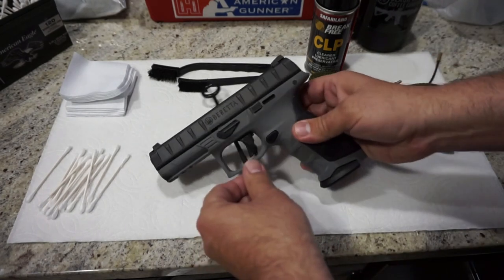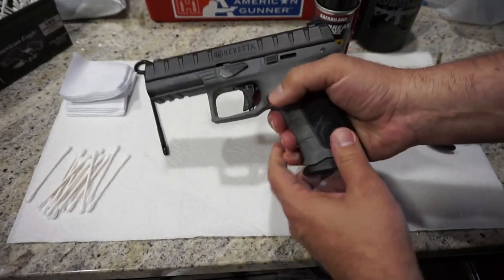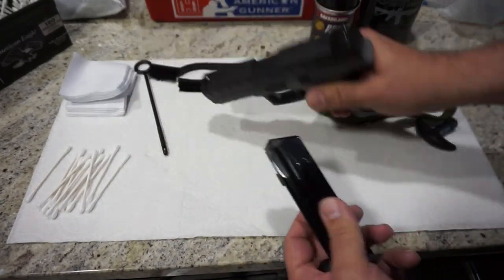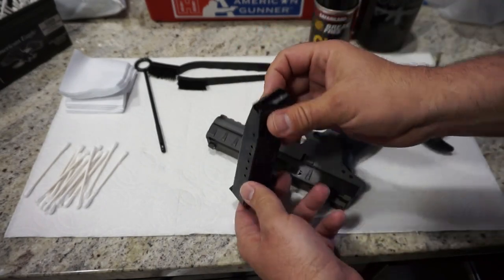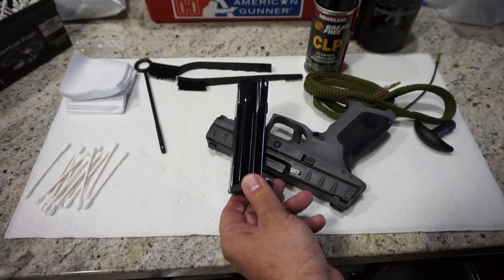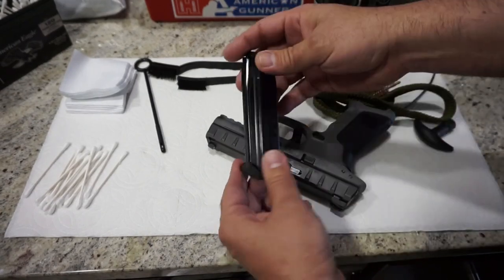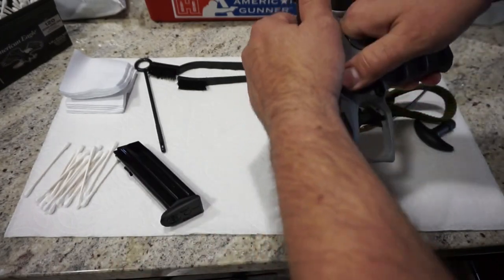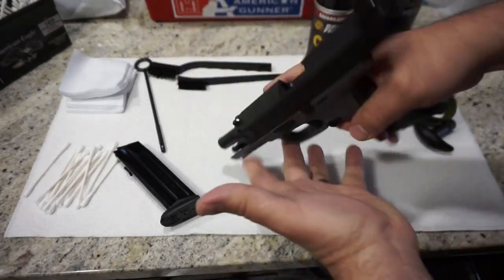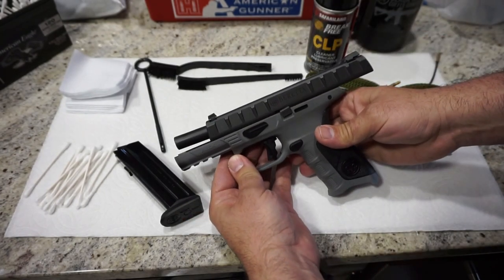The first thing you want to do is ensure that the firearm is in fact unloaded. So go ahead and press your button to detach the magazine, check the magazine out. Now we're going to wipe the magazine off — we're not going to do any disassembly of it, but it's not too difficult to do so. Go ahead and pull back on the slide and push up on your slide stop. Check the chamber, make sure that it is empty — and it is in fact empty — and we will go on to our next step.